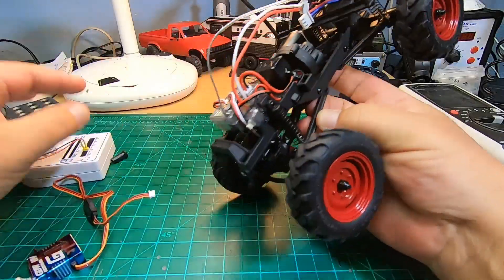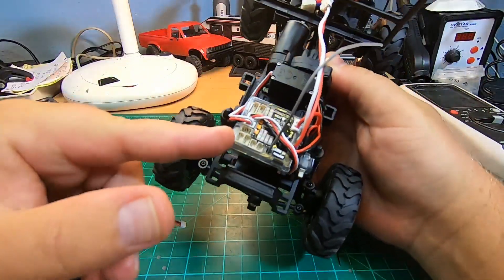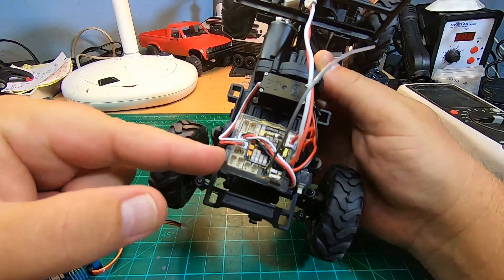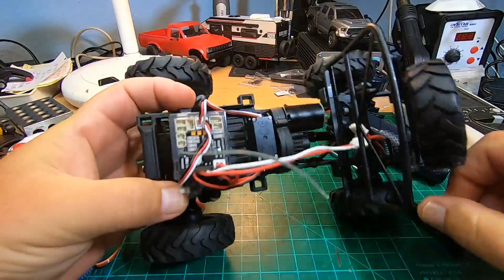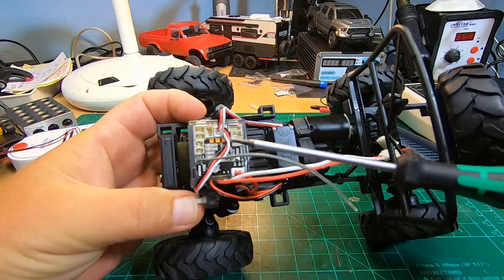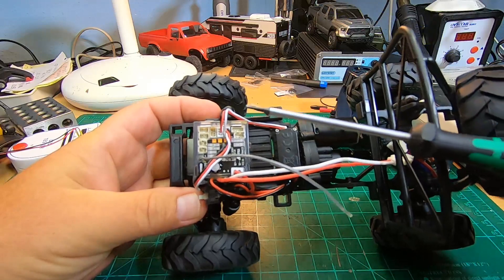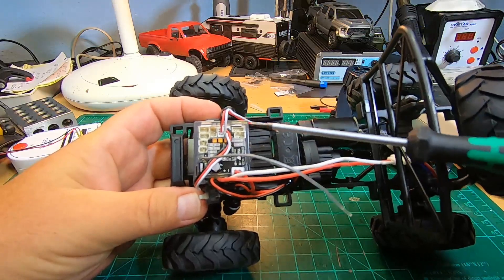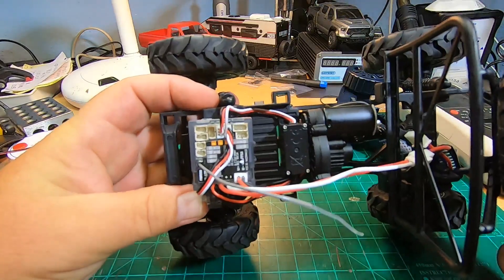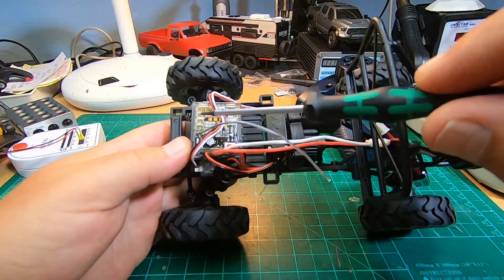Hey YouTube, thanks for tuning in. The FCX24 board - the unit of receiver, ESC, and light controller - has a ton of free plugs, which is quite a mess. I checked it and I will explain in this video what all those plugs are for. Nearly all of those are light controls, which is quite awesome but a little bit complicated. First, let's talk about the plugs.